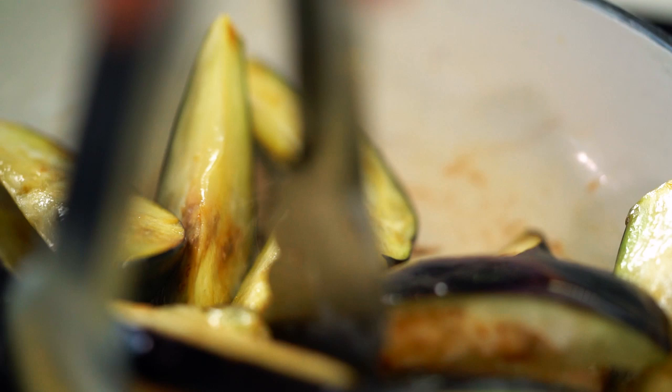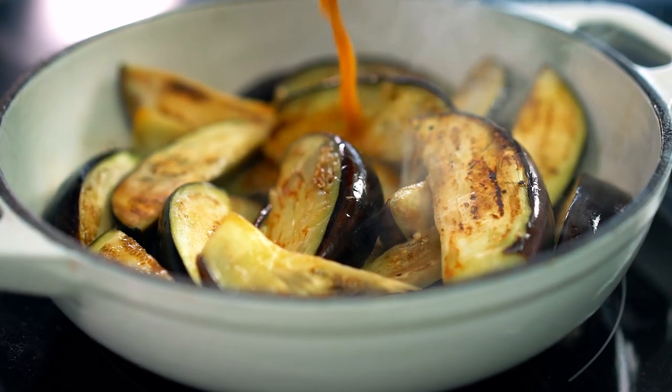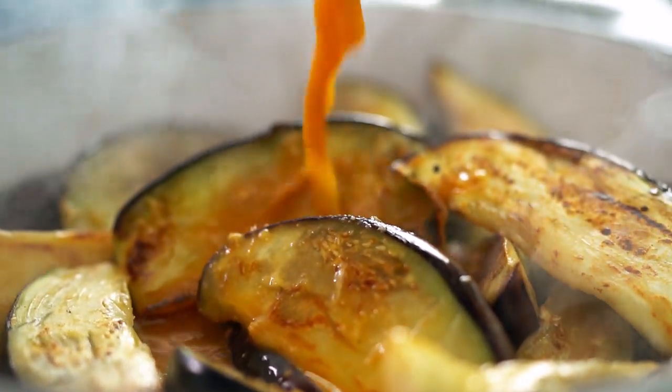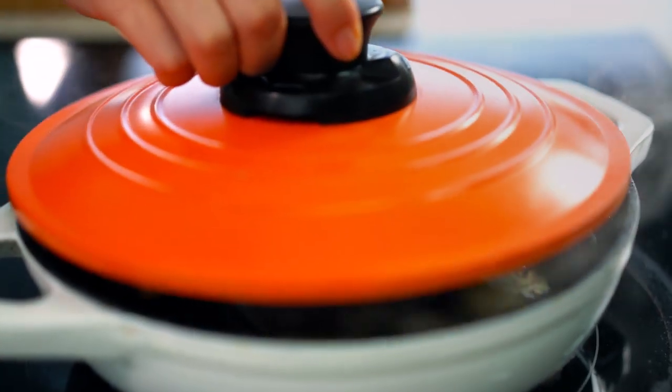At this point I've got a pan that is chock full of eggplant. I've got some that have got a bit of color on them, and now I'm going to pour in my sauce. The smell of that ginger and the garlic is amazing. Just pop a lid on that, reduce the heat down, and let that simmer for 10 minutes.